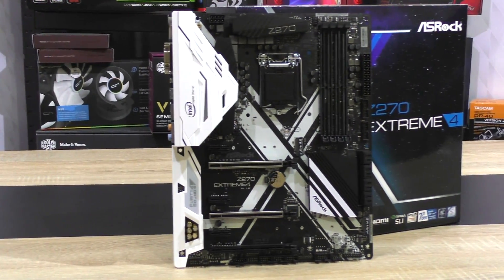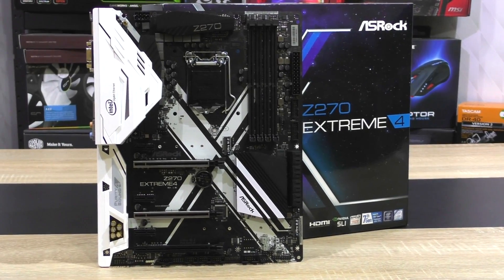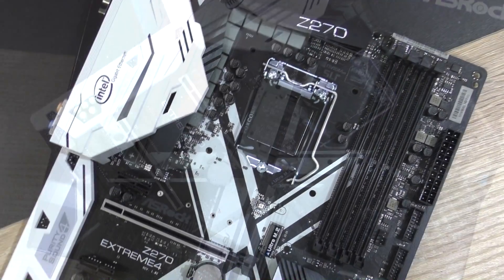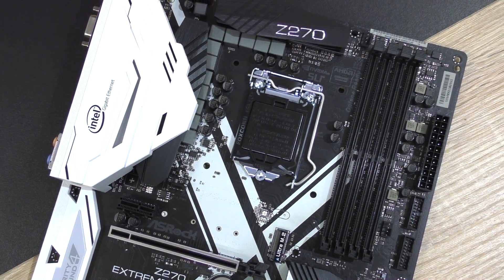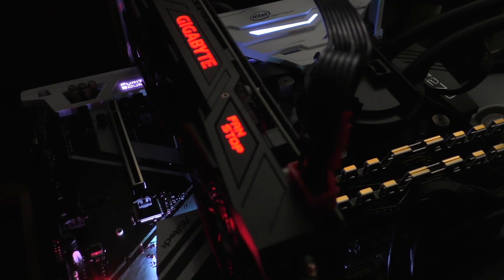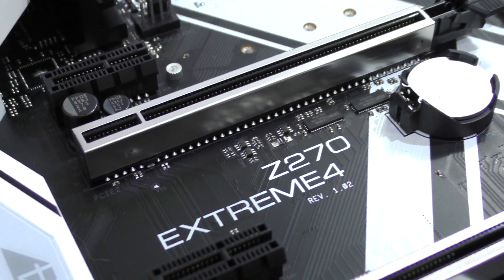In terms of looks, although always a matter of preference, I have mixed opinions on this one. The majority of the board personally looks stunning with the beautiful black and white accents and that big X right in the middle. However, I dislike the design of the white plastic shroud on the left, covering up the I/O and audio aspect. Now believe it or not, this board does come with RGB lighting — these days RGB seems to be everywhere.